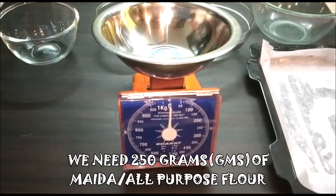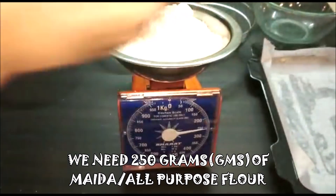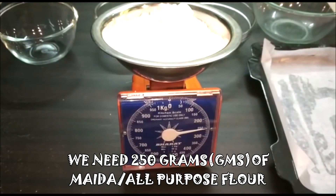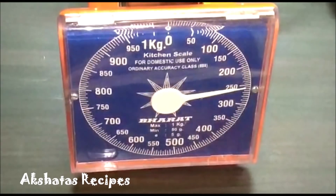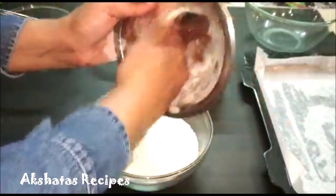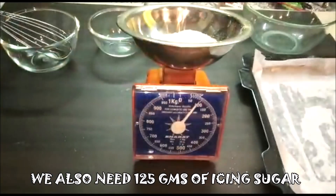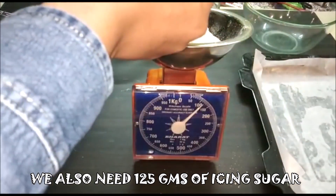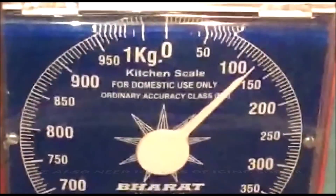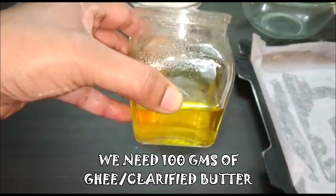We are going to take about 250 grams of all purpose flour or maida, measuring it to exactly 250 grams. Then we are going to need 125 grams of icing sugar or castor sugar. Then we are going to use 100 grams of ghee or clarified butter.